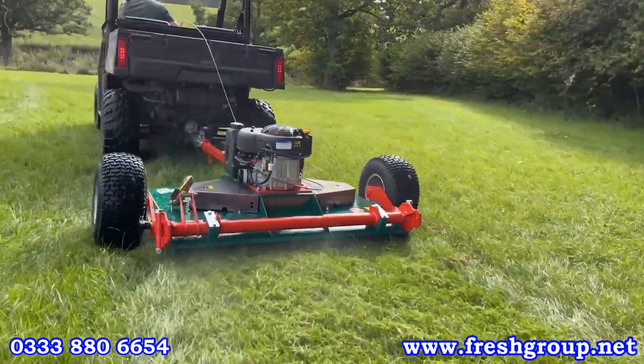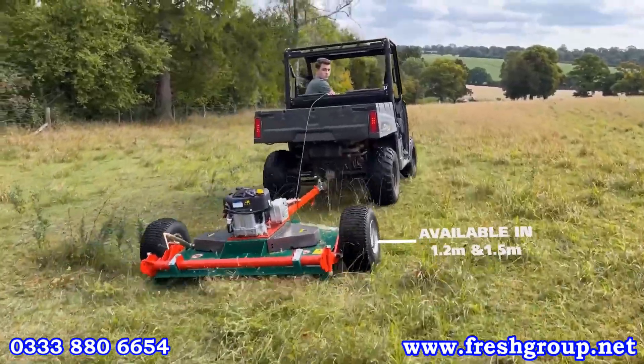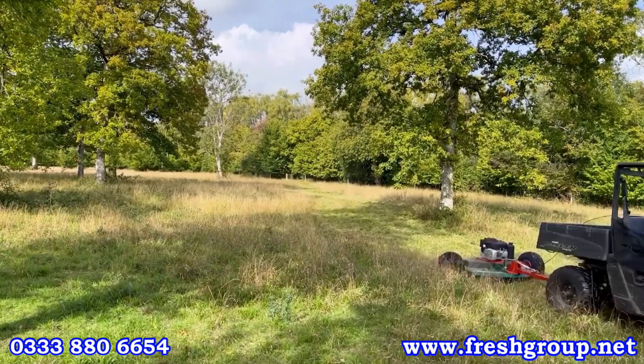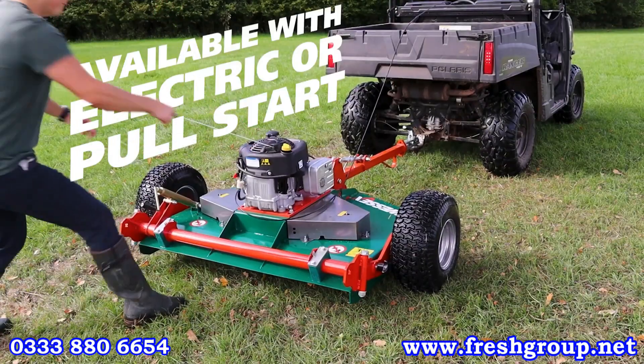Just to explain the basics of the range: we have the AR120 and AR150 — 1.2 and 1.5 meters. This is the 1.5. There are two different engine options: a 12.5 horsepower recoil Briggs and Stratton engine, and also an electric start option as well.